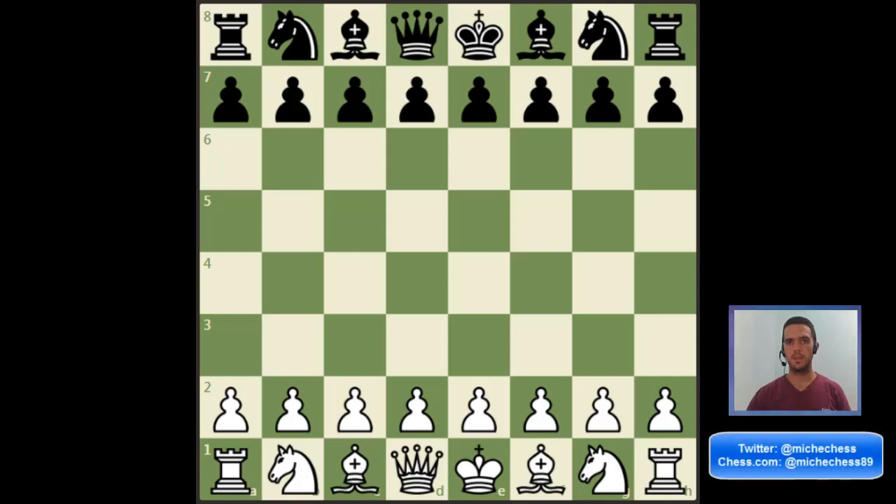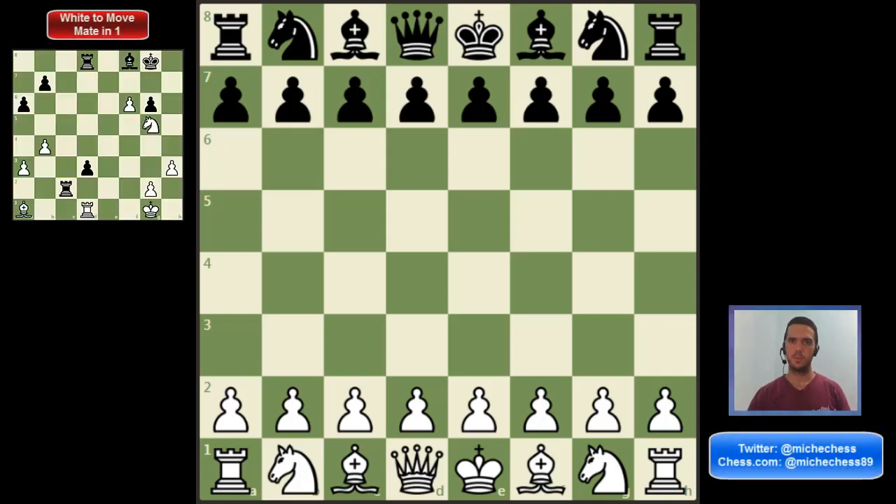In general, in the opening, beginners should stick to the principles, like control the center, develop pieces and castle as soon as possible, and not worry that much about memorizing opening moves.